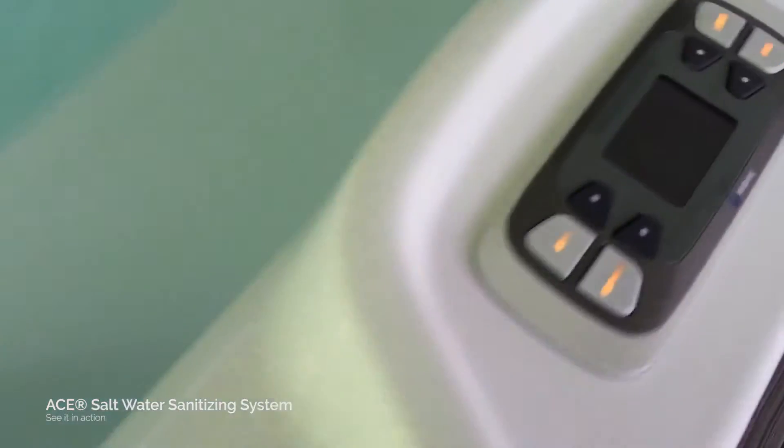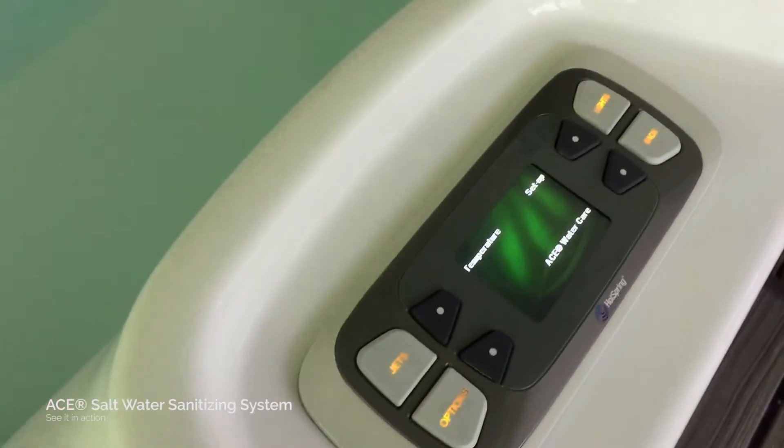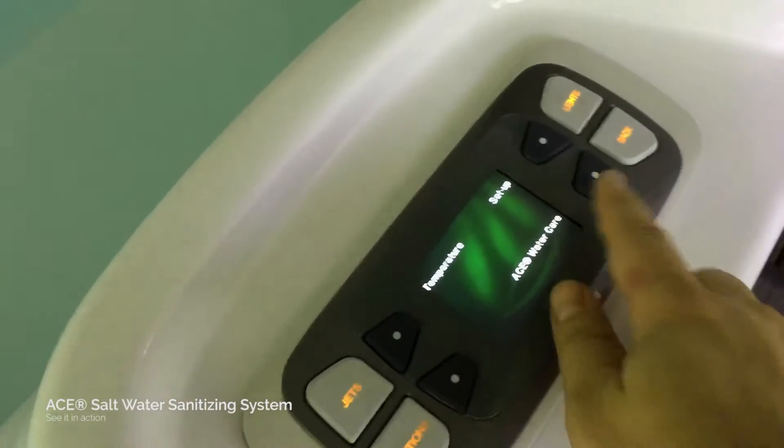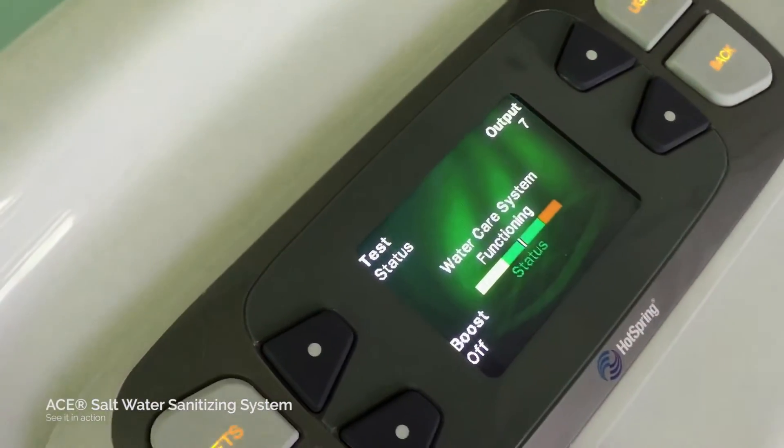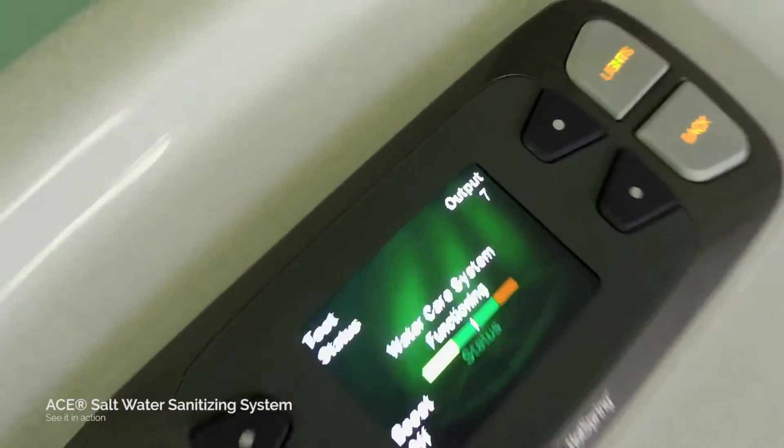Before we get started, let me show you here — hit Options, go into ACE Water Care, and we can see that our system is functioning, which is cool. I have my output right now set to seven.